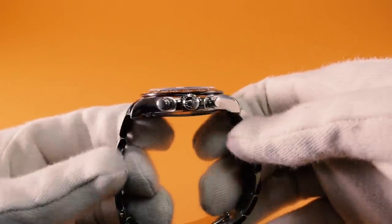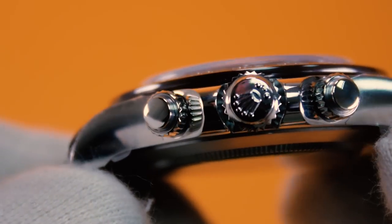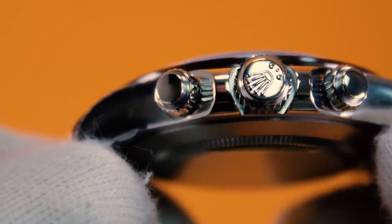On the side of the watch you'll find the screw-down crown with trip lock triple waterproof system and the two screw-down push buttons that control the chronograph.